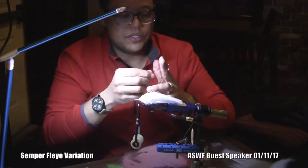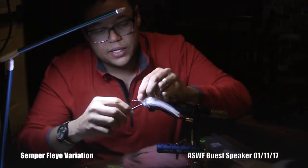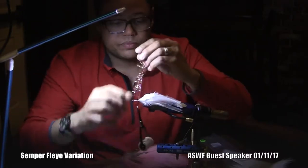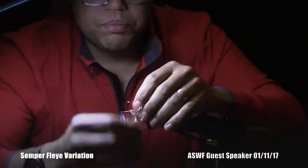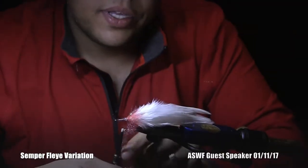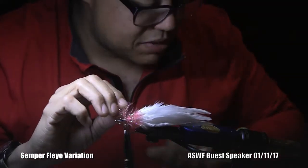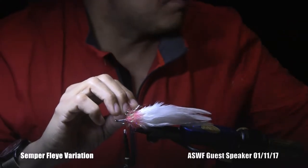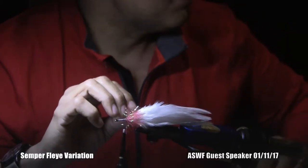Cactus chenille comes in about a million colors. This step is probably not necessary but I like it, and that flash is going to shine through the next step we do. And just as I would palmer a feather on, I'm going to take it and palmer it. This is the medium size — pretty big. I think cactus chenille also comes in a longer length.